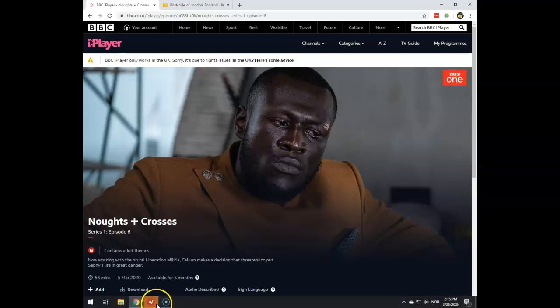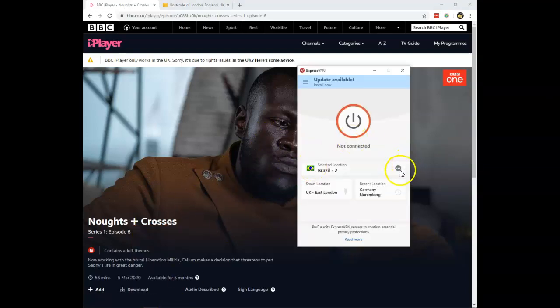After you have signed up, download their VPN application, open the application and connect to a server in the UK. This will give you a UK IP address that works with BBC iPlayer, UK Netflix, ITV, and so much more. You can also use ExpressVPN to watch American Netflix, Canadian Netflix, and much more.